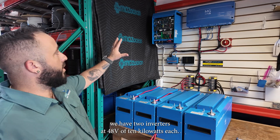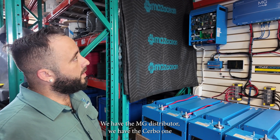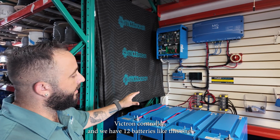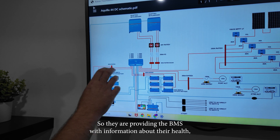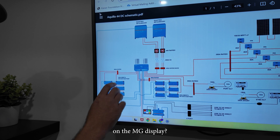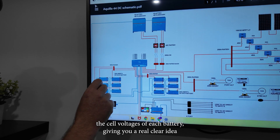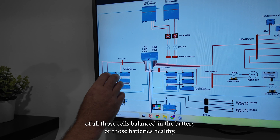We have two inverters at 48 volts of 10 kilowatts each, the MG distributor, the Cerbo one Victron controller, and 12 batteries. The batteries are providing the BMS with information about their health, their state of charge, what's going on with each battery. Through the MG display, you can actually go in and look at each individual battery and see the cell voltages, giving you a real clear idea of whether those cells are balanced and whether those batteries are healthy.